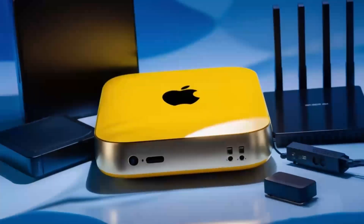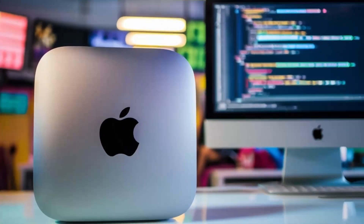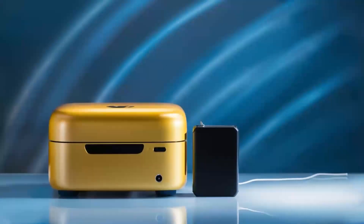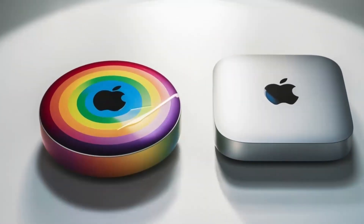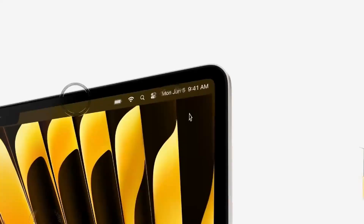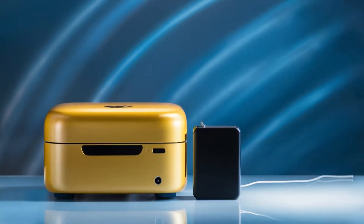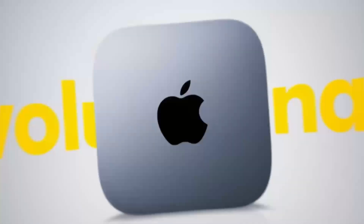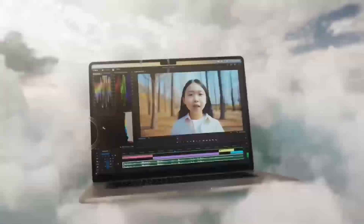So, who is the Satechi Mac Mini M4 hub really for? If you use a Mac Mini or MacBook and need a powerful, reliable hub that can keep up with your workload, this hub is absolutely worth considering. It's perfect for professionals who need a smooth, fast workflow and want a product that will last — whether you're a creative working with video or a business professional managing multiple devices. But if you're a casual user who doesn't need that much power, or if you're on a tighter budget, this may not be the right fit. There are other hubs that will get the job done for less.